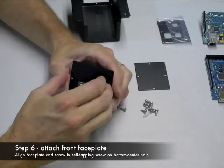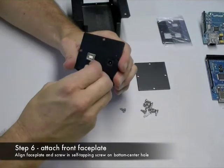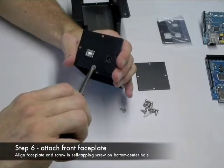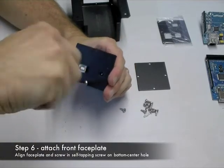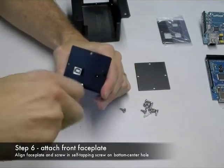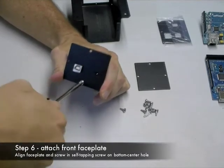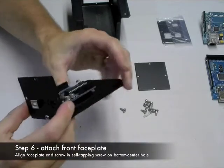Find the face plate. There is only one direction that it'll actually fit, so you may have to rotate it or flip it in order to get it to line up correctly with the Arduino. Then just screw in the bottom screw to attach that face plate and you've got one end of it done.